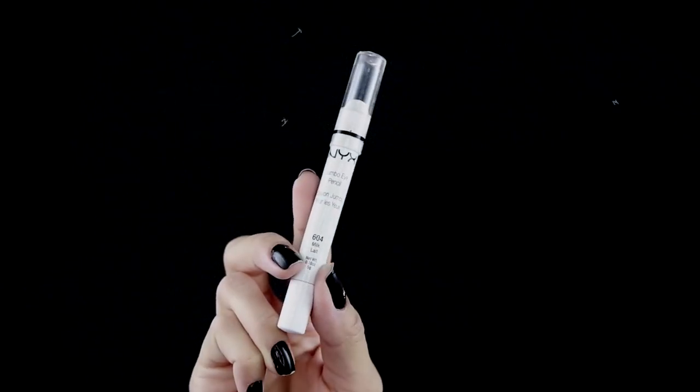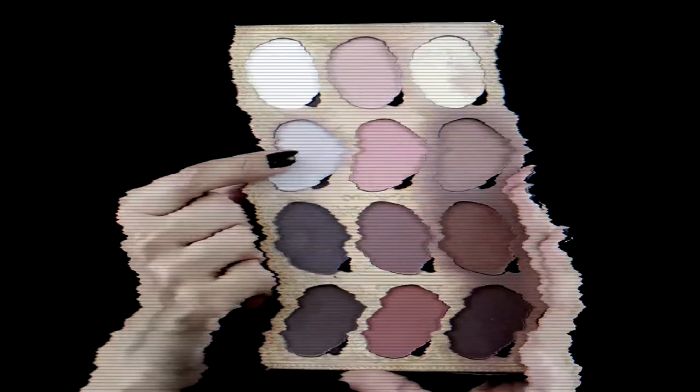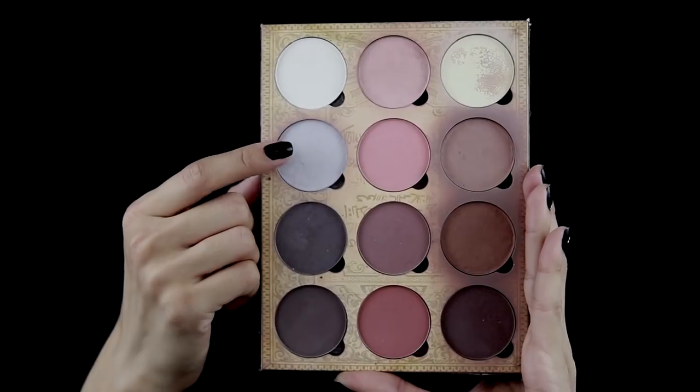For my waterline, I'll be using NYX Cosmetics Jumbo Eye Pencil in the shade Milk. For the transition around the eyes, I'll be taking the Lunatic Cosmetics Lab Contour Book — this is Volume One — and taking the lightest gray shade to the left of the book.